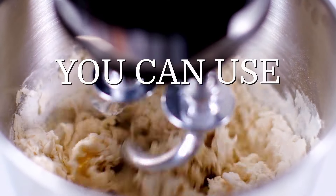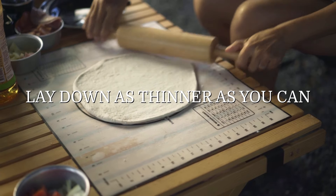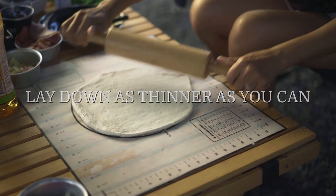Sure, you can use your mixer. Once ready, with the help of a rolling pin, lay it down as thin as you can without breaking it. You can use either oven baking paper or a baking tray.